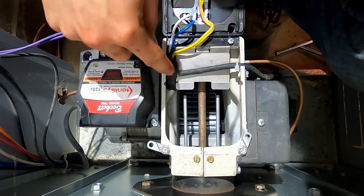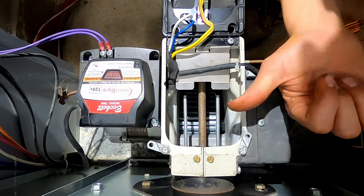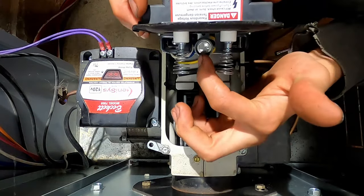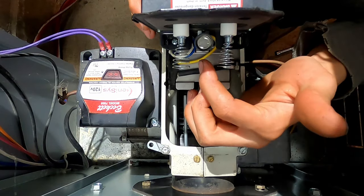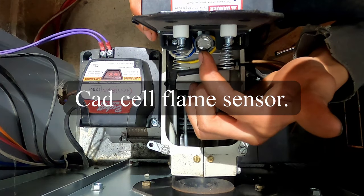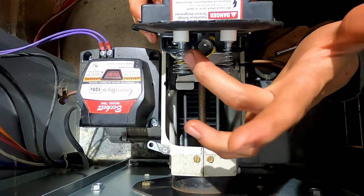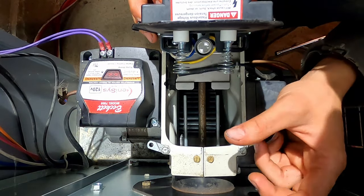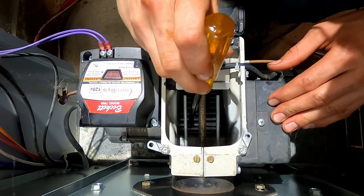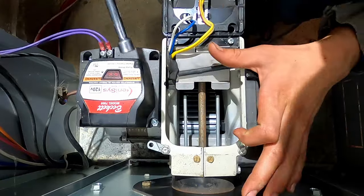Down in here we've got our two electrodes and our burner tube — yours might be a little bit different, it might come in on the side. Right up here on the top is our flame sensor, which uses a light-detecting sensor to detect if there's any light. You want to inspect that and make sure it's not soot-covered, because if it is it sometimes won't sense that there's a ball of flame in there. Our blower wheel also looks good — sometimes those fins can get loose and come apart.